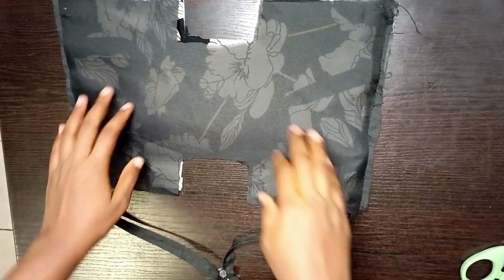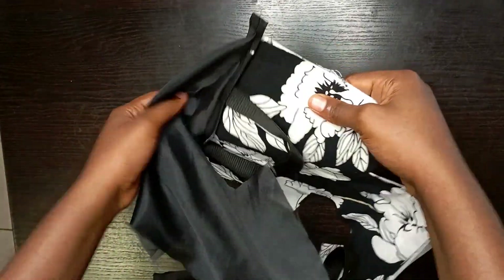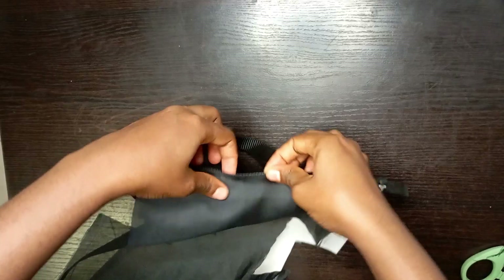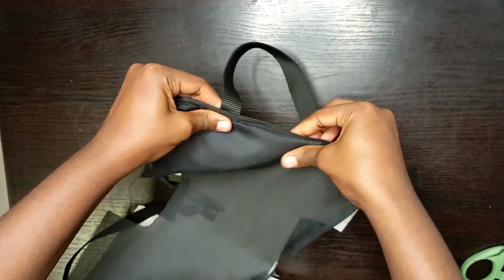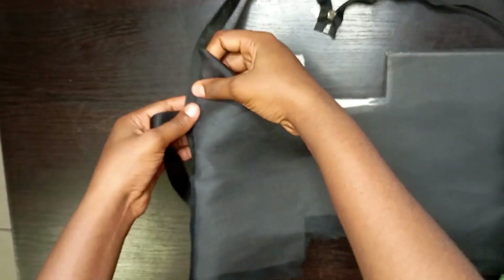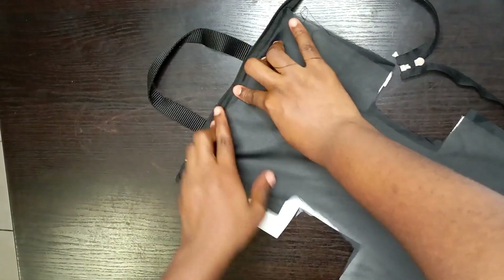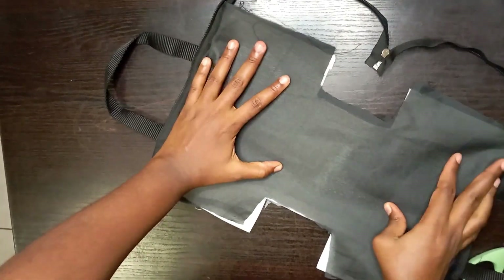I've already stitched it up. Now I'm going to turn this out — just do this and turn it out like this, and it's ready. You can double stitch or top stitch on these parts to make it come out better. You can use hemming gum on this area, or a normal gum, but it may look bulky at that point, so I would kindly advise using hemming gum or top stitching instead.